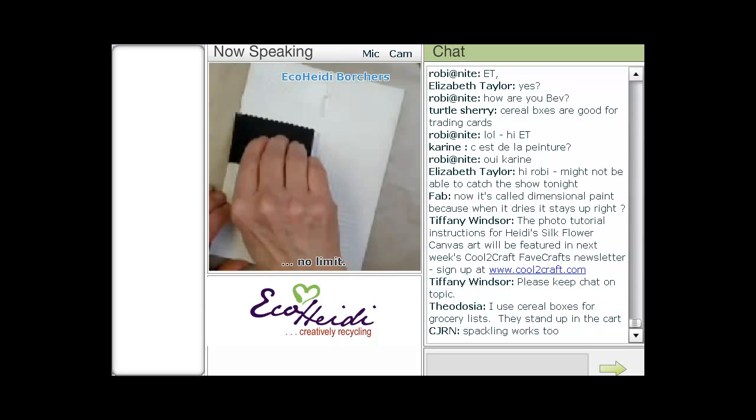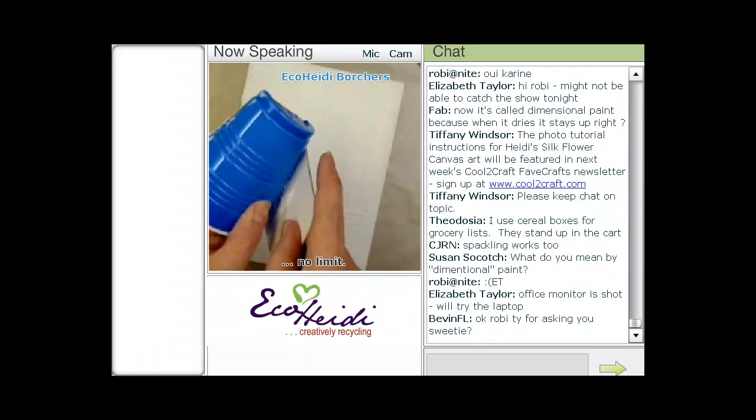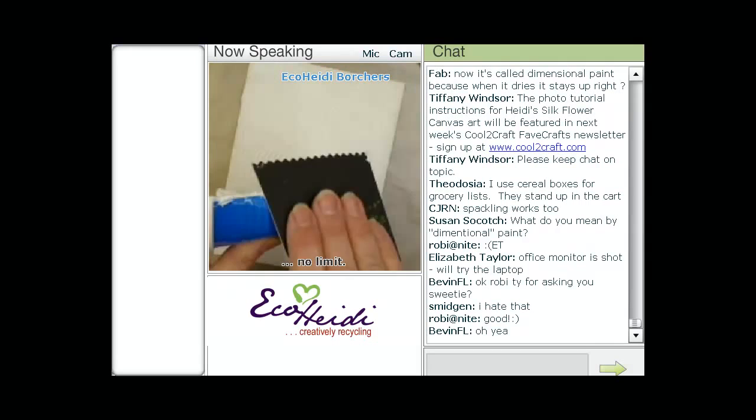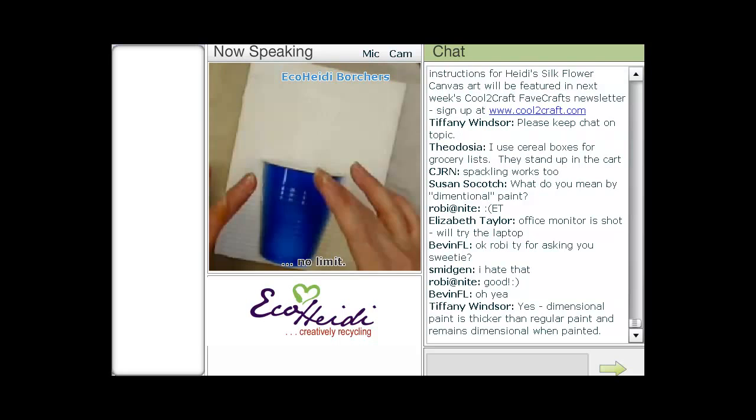The fun thing too is your background could be kind of curvy — you could do it a couple of different ways. And then I have one of these plastic cups. How many times have you seen these plastic cups at the park, left behind, not thrown away or recycled? We're going to recycle today. We're going to put this on the background — this is going to be our container today.